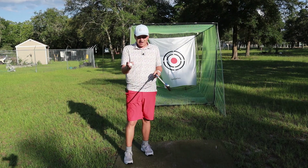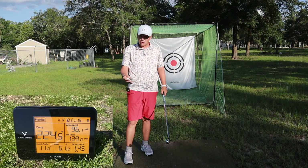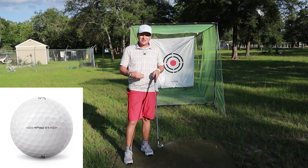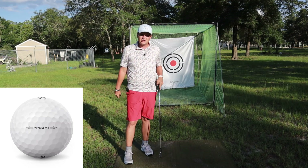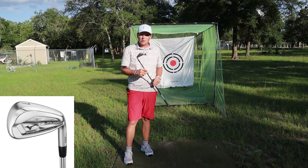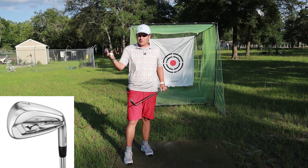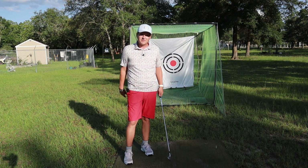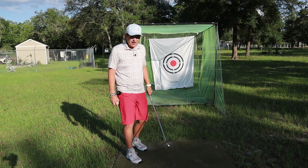So what I'm going to do is use my Swing Caddy 300i launch monitor. I've got a Titleist Pro V1 here, and I'm going to show you the ball speeds for each grip. I have a seven iron — this is a Mizuno JPX 921, lofted roughly about 29 degrees, which is a very strong lofted seven iron. That's how most of them come these days. Let's jump right in.